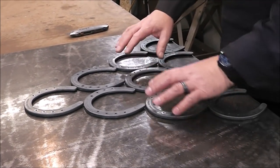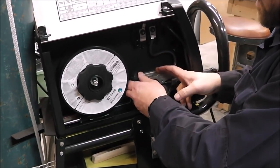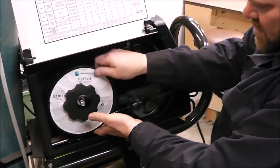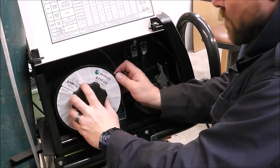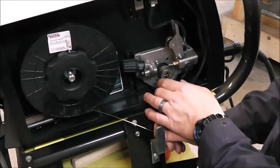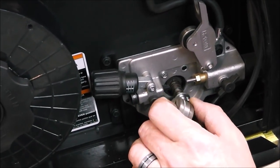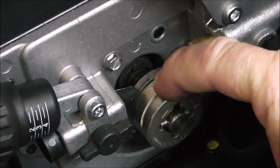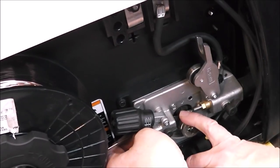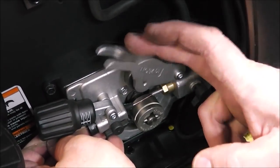Let me get the welder set up, we'll weld up what we've got here and then go from there. For this project I'm going to use solid MIG wire — what we've got in it now is flux core wire, so I'm going to pull it all back and get the solid wire in. With flux core and solid wire you have to change out the drive roll — you can see this one is serrated, so we swap to the smooth one for solid wire, then feed it through and into the liner of the gun.